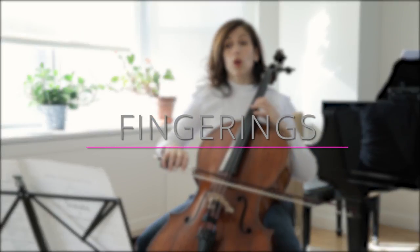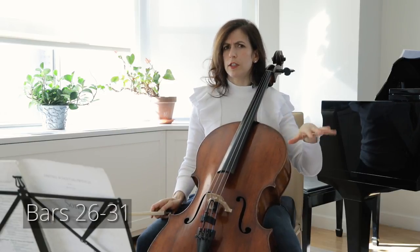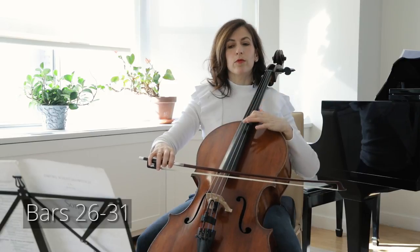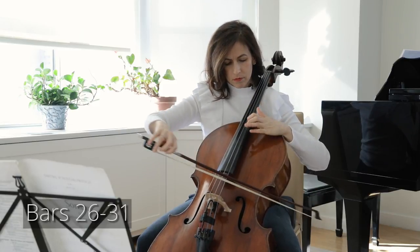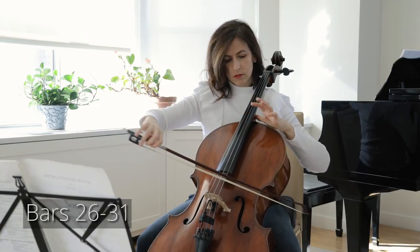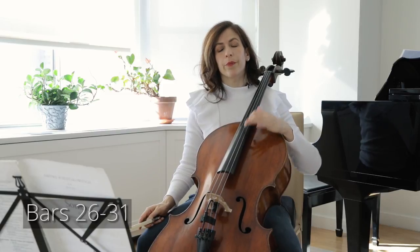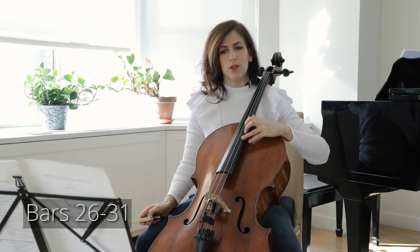When we are playing those octaves and the piano has its figure, it would be smart to change to the first finger one bar before we have to hit that high C. I change from 4 to 1 — in other words, I prepare the new position one bar before bar 31. So in bar 30, I change my fingering so I'm in position for the C.